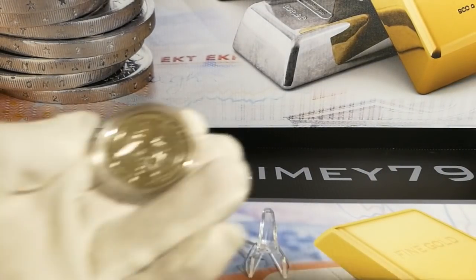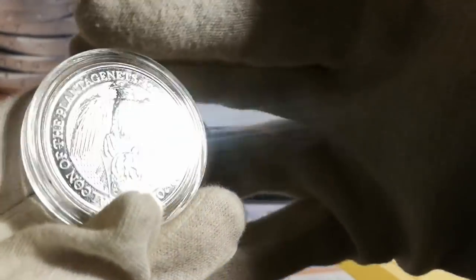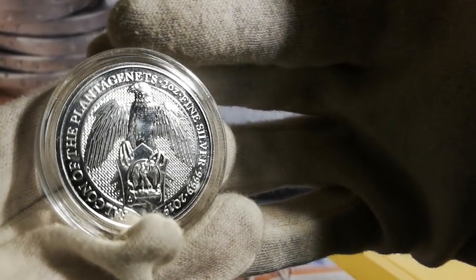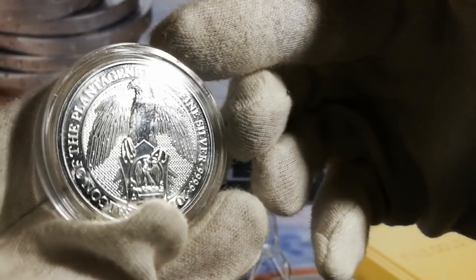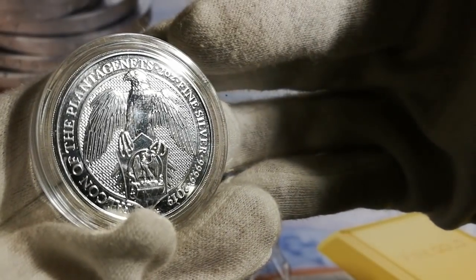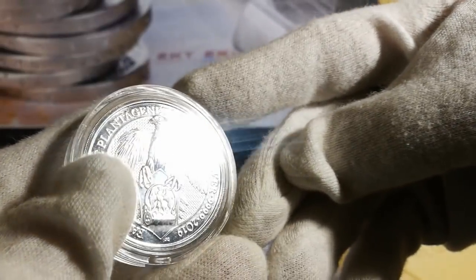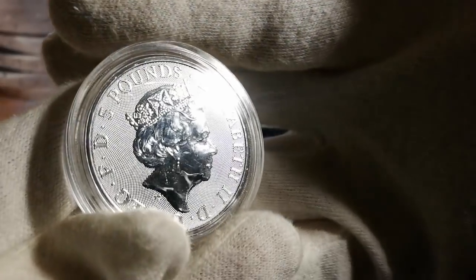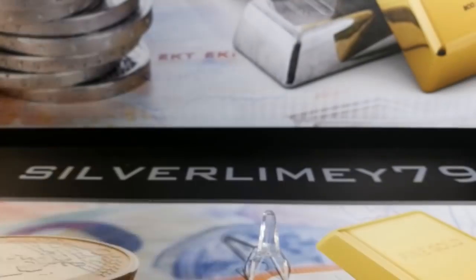Then it was the turn of the Falcon of the Plantagenets — two ounce fine silver, four nines fine, 2019 release, I think it was November. Obviously there's the Falcon and the Crest. Lettering's nice and clear and the galosh background. £5 face value, very nice indeed.